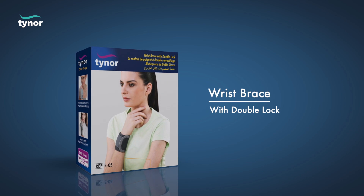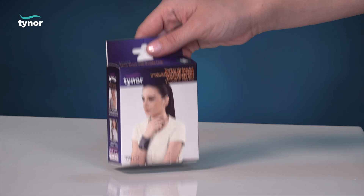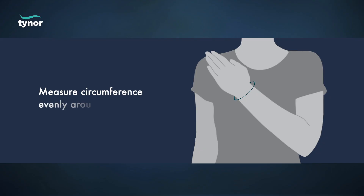Here we will discuss how to measure the size and how to wear the wrist brace with double lock. The wrist brace with double lock is available in these sizes. Measure circumference evenly around the wrist joint.